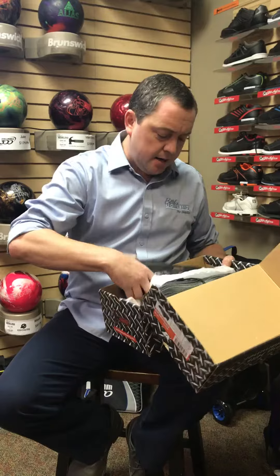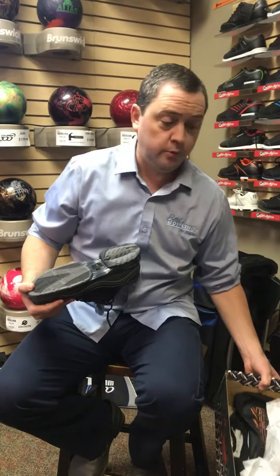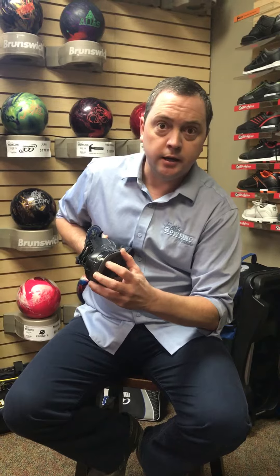Have you noticed that sometimes on your drag foot — if you're right-handed, your right foot — you start wearing out the shoe right here, and then the Velcro starts coming apart right in the front?